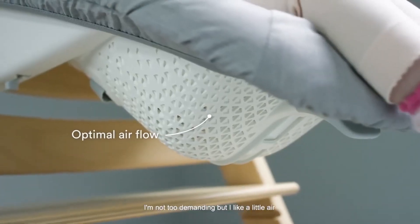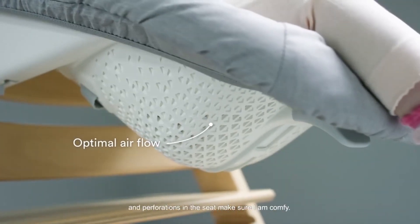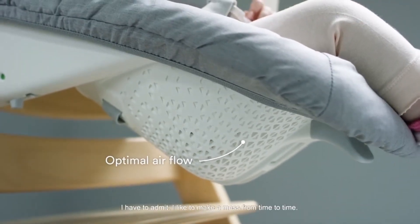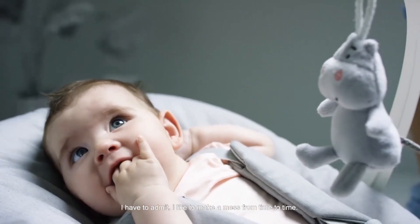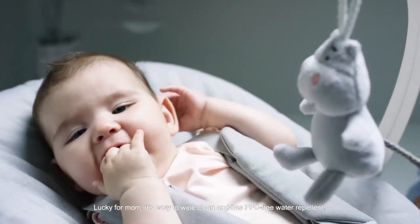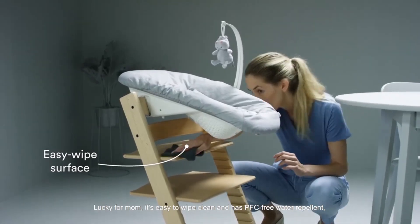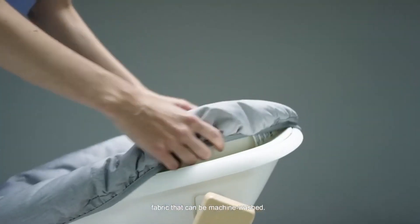I'm not too demanding but I like a little air, and perforations in the seat make sure I'm comfy. I have to admit I like to make a mess from time to time. Lucky for mum it's easy to wipe clean and has PVC-free water repellent fabric that can be machine washed.